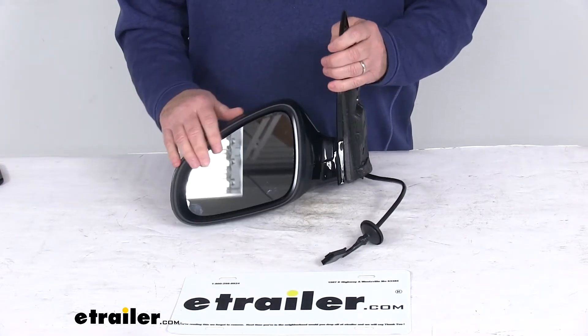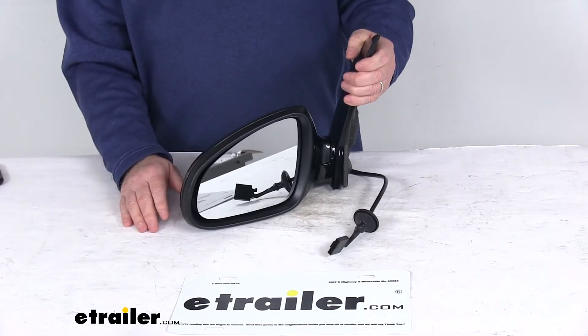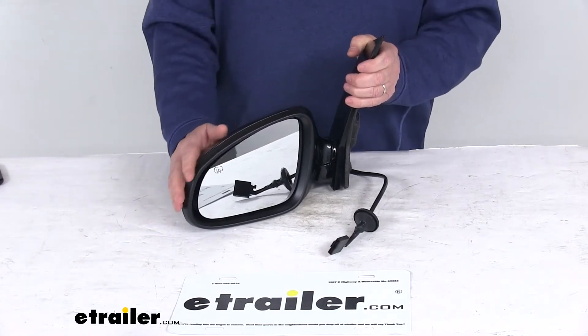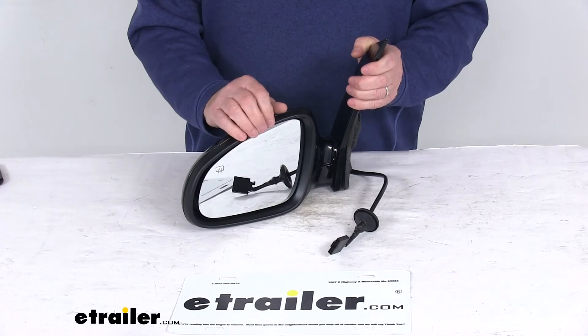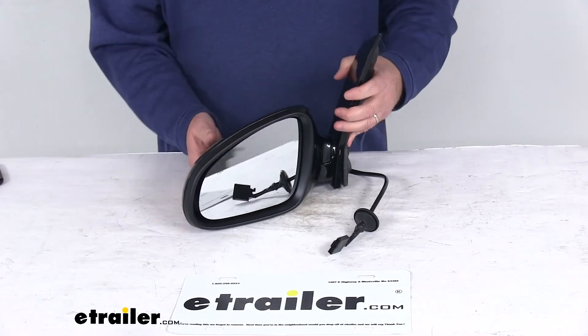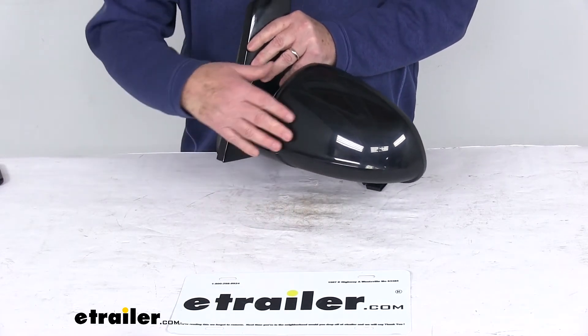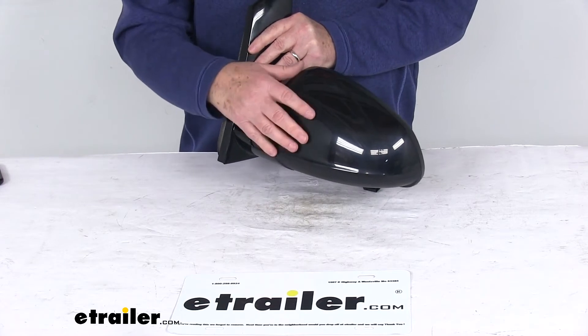The mirror uses OE grade flat glass with first surface plating to reflect clear images. The front of the glass is plated with reflective chrome, and it is a flat lens so it reflects a true representation of object size. It is a breakaway design, which means the mirror will fold when struck to prevent breakage.